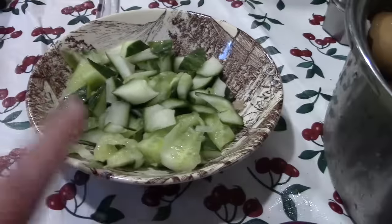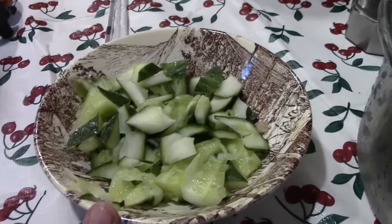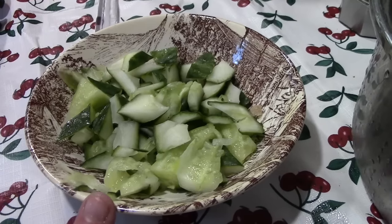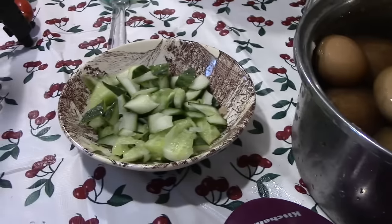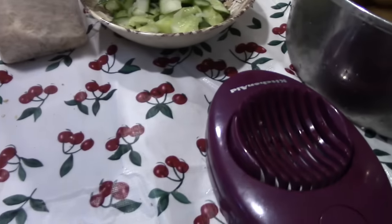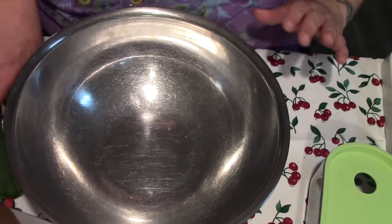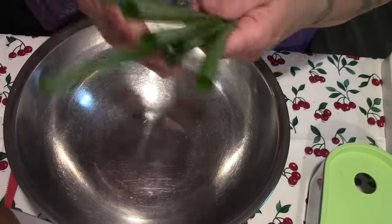Here are some cucumber bits that I harvested while I was making cucumber carafes for dinner. We're also going to use some dehydrated onion and green onion, but the basics are mayo, onion, eggs, and potatoes.